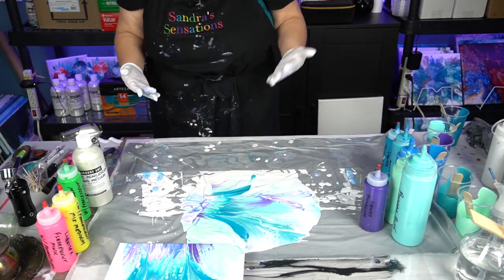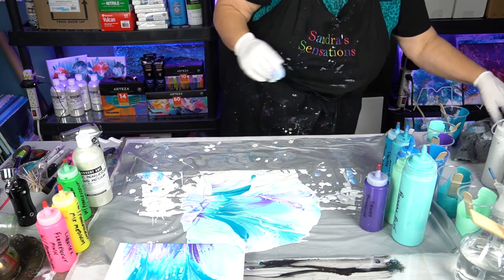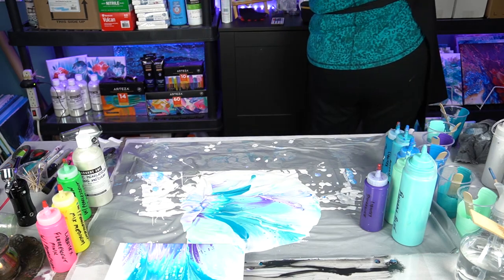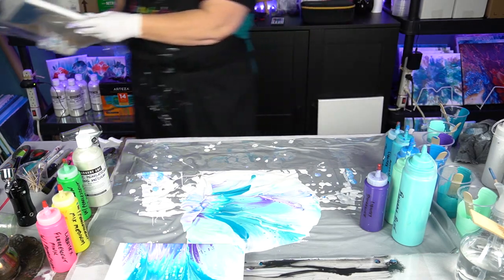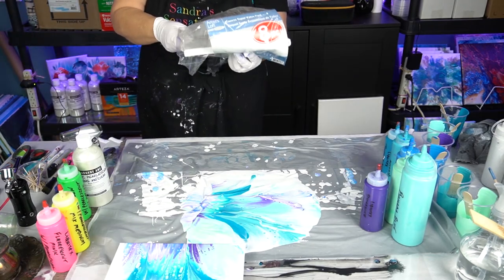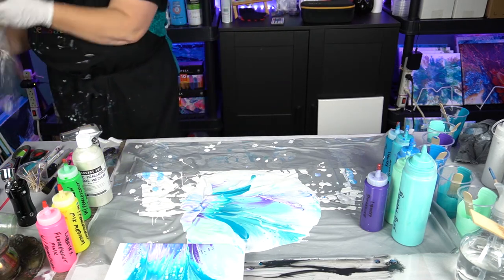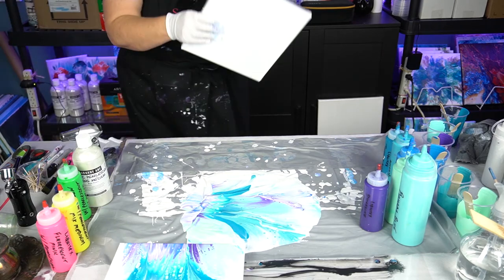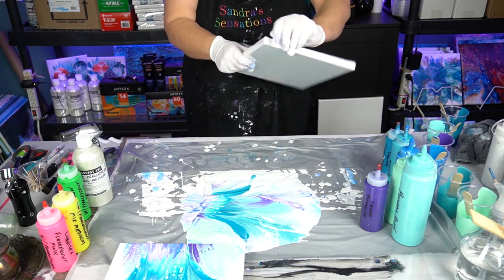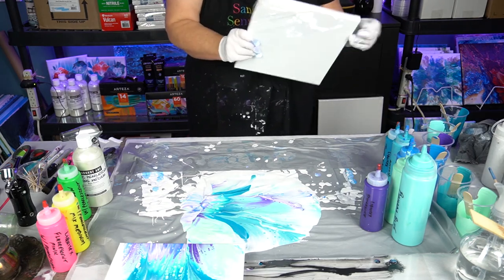I'm very tempted to get another canvas and try this — you know what, why not? We still have lots of paint here. I'm going to grab another 10 by 10. These are Artist Loft canvases from Michael's — an eight-pack of 10 by 10s. When you do as much painting as I do you've got to stick to the value packs, because this hobby gets really expensive and very addictive.